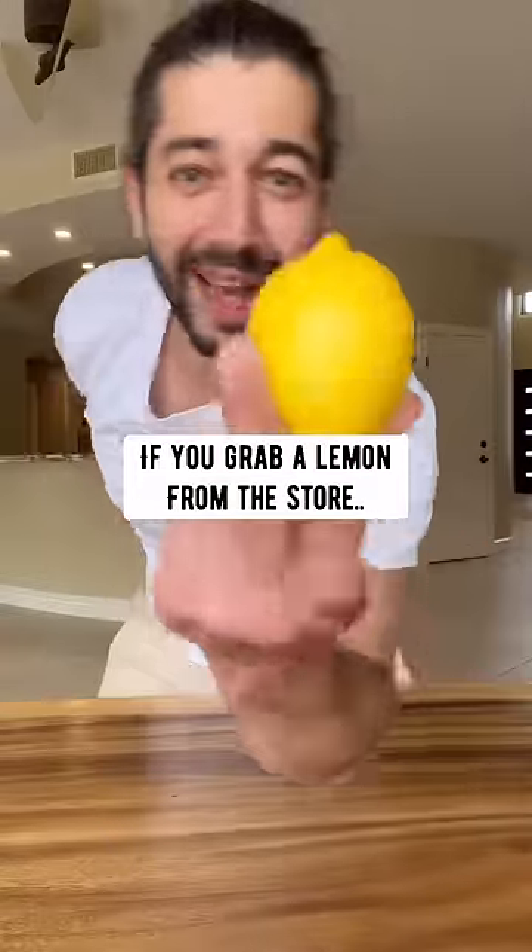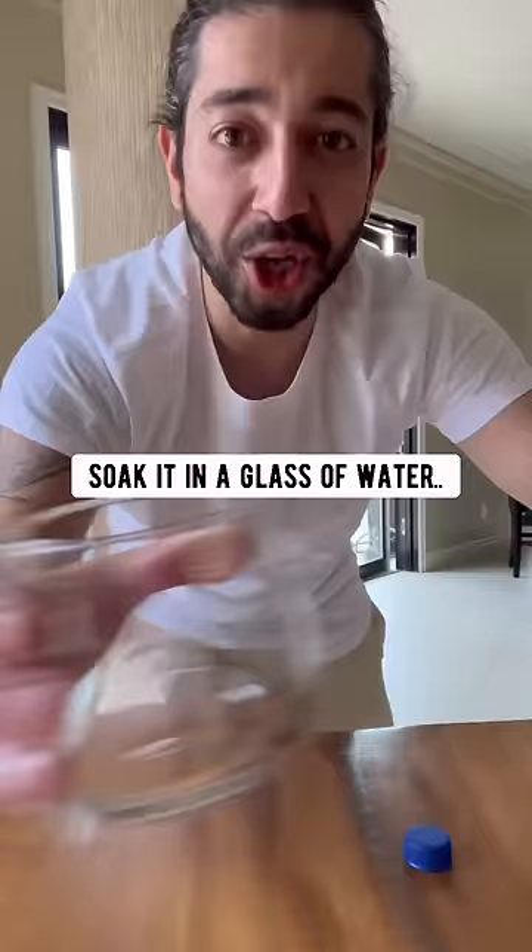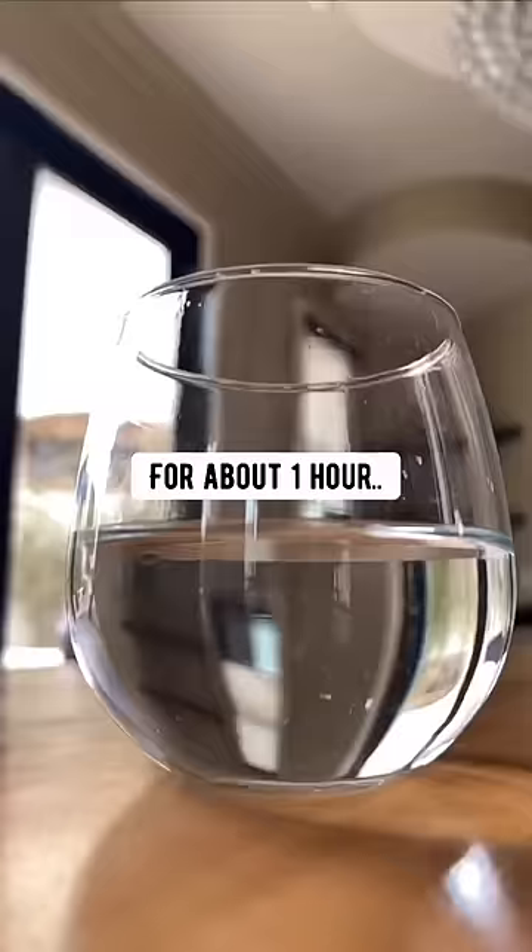Did you know if you grab a lemon from the store and take out one of the seeds, soak it in a glass of water for about one hour?